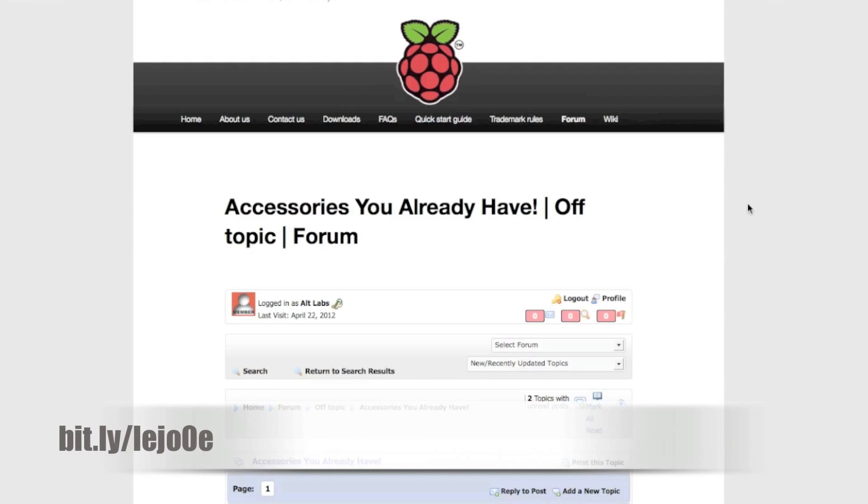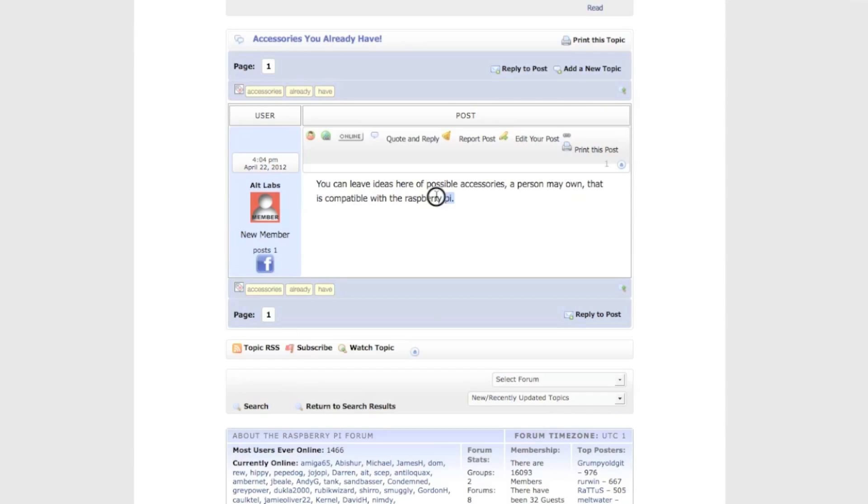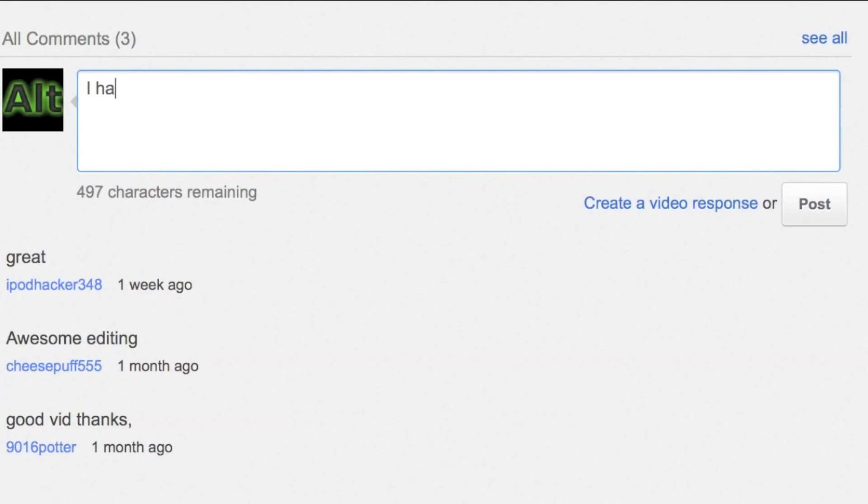If you guys have suggestions of your own, I created a thread in the forum that you can go to, or you can just post a comment below. Please subscribe. Thanks for watching.